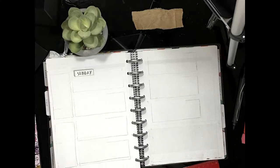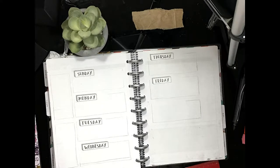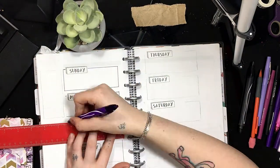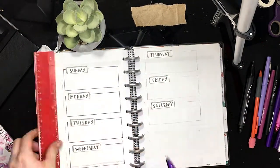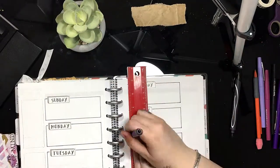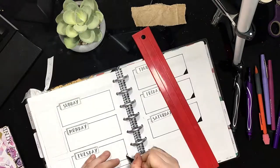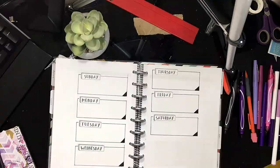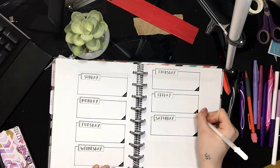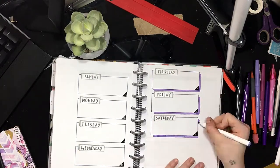As always, I'm starting with a pencil sketch and then I immediately go in with my days-of-the-week washi tape, and then I go through and outline each of the boxes for each of the days of the week. I wanted to try something different, so I outlined the bottom right corner of each of the boxes with the black Papermate Flare pen, and then I went back through with my white jelly roll to write in the days of the week.